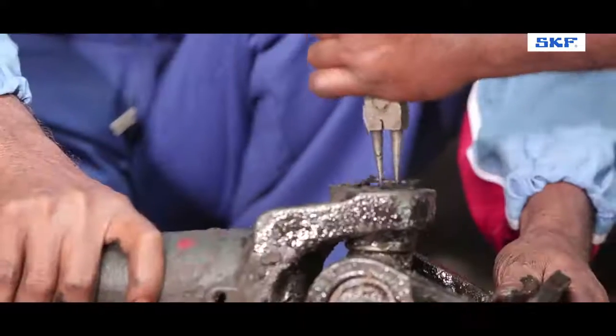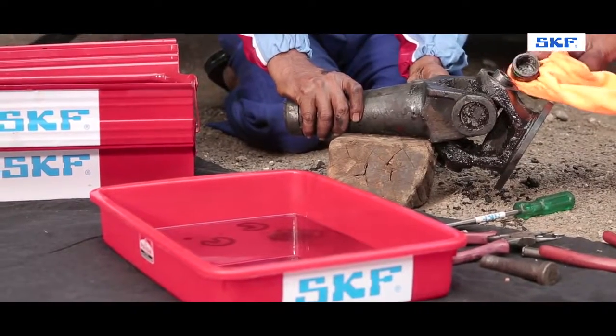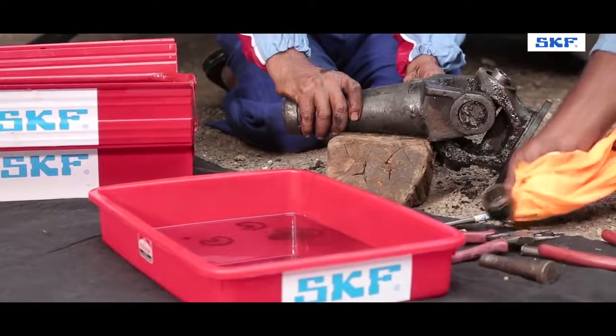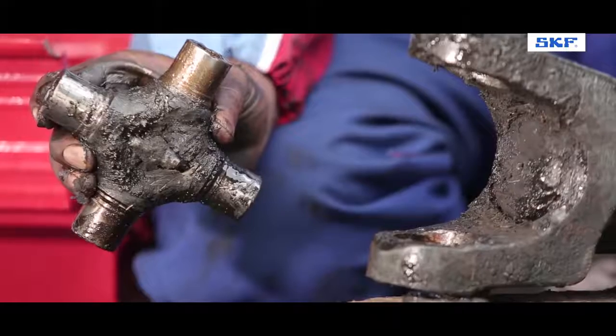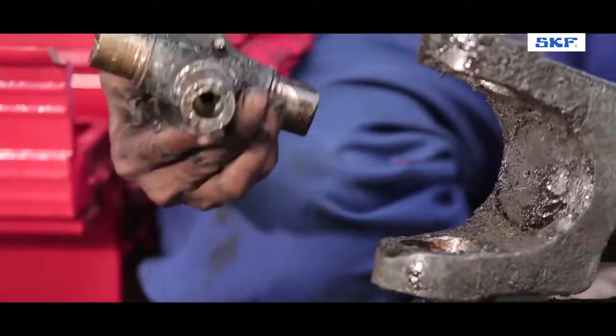Remove all four circlips and check the bearing cups. The needles are missing and the cups are deformed, indicating that the play and noise were results of the worn UJ kit.